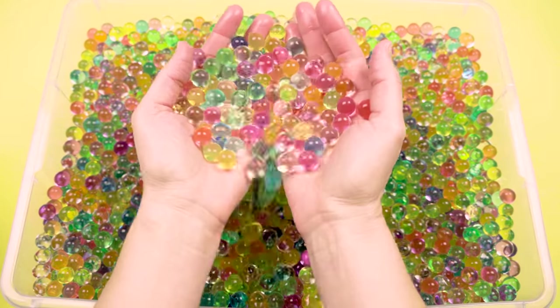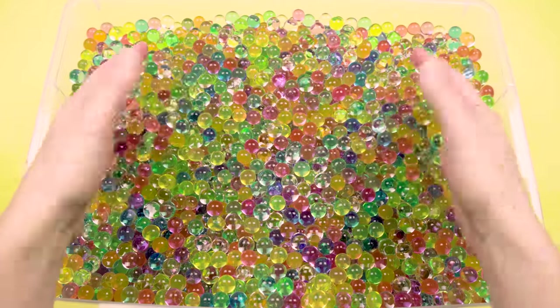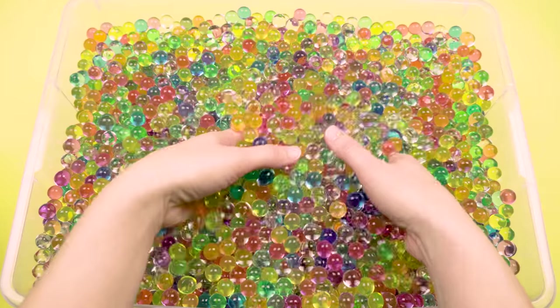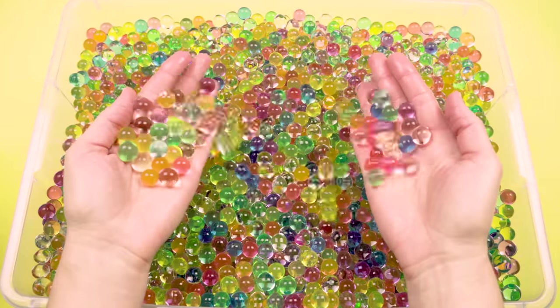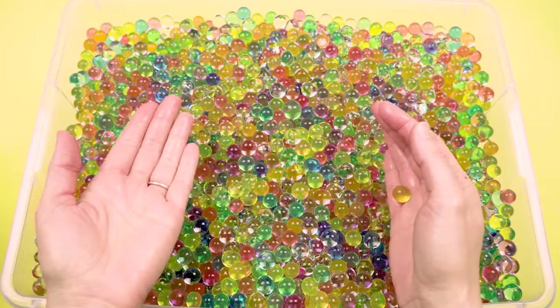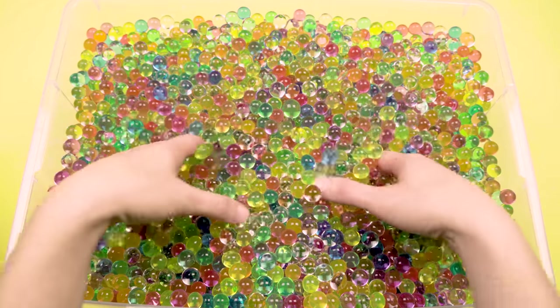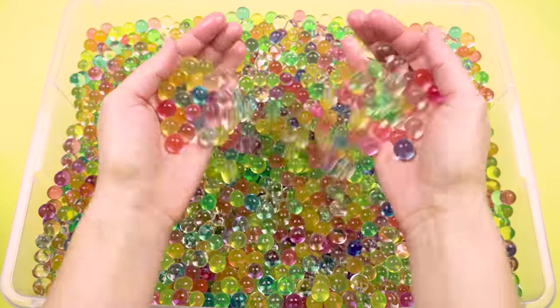Whoa, that is a lot of Orbeez. But not only do we need to find our alligators, we need to put them back together so they have matching tails and matching heads. So let's see if we can find anybody inside of our bucket.